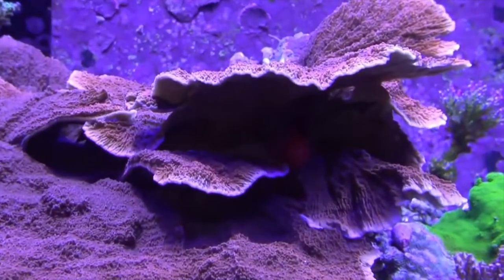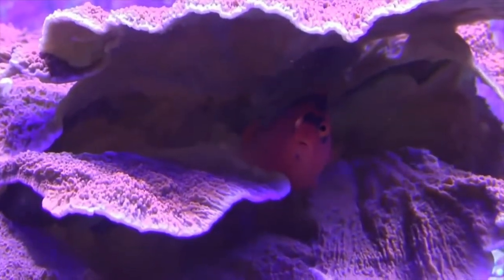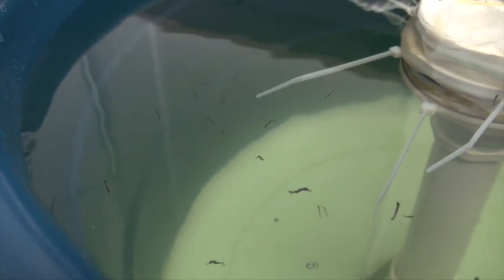So do you need rotifers for your aquarium or nah? Having a healthy population of rotifers is great as long as you have something that will eat them and keep their population numbers in check. Just like copepods, they will feed on detritus in your aquarium. I would say only reef tanks with a decent amount of small reef fish that will consume them — otherwise, nah. If you are breeding fish, then they are absolutely essential.